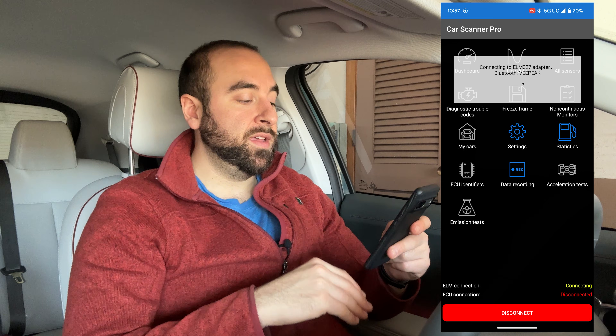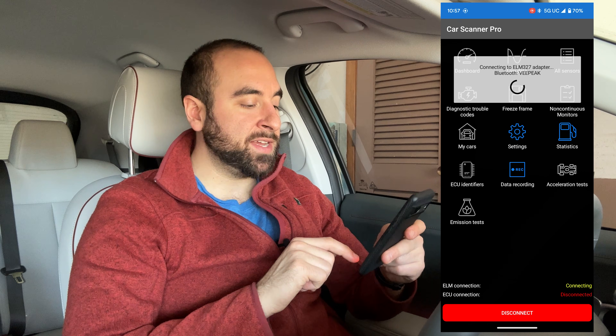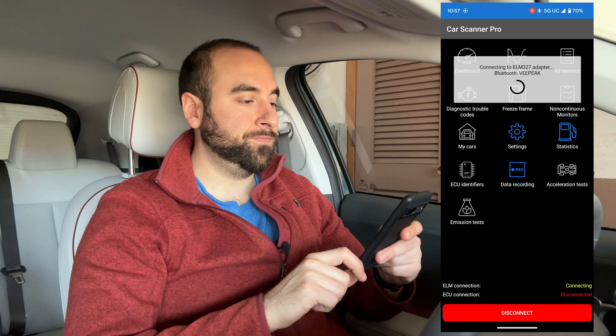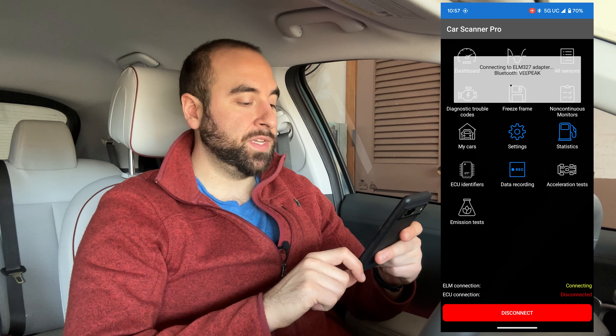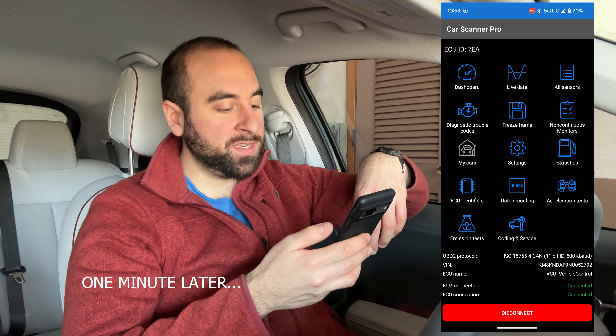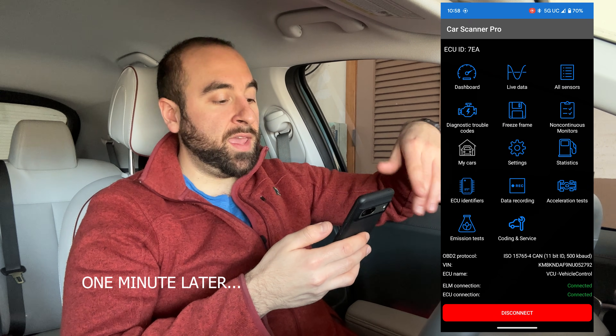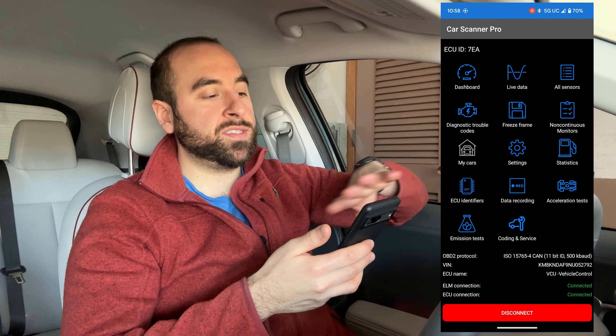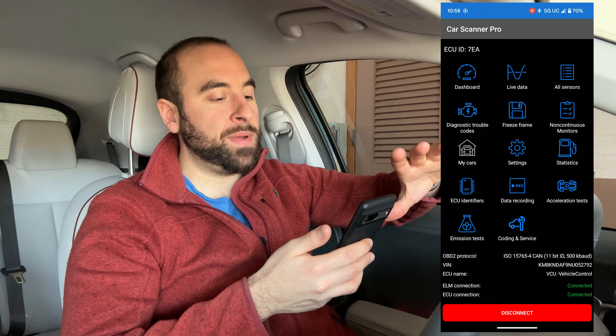Hit Next. You can see down below it says connecting to the ELM, and then it should connect to the ECU. It does take a few seconds. You can see down below: ELM connection connected, ECU connected. Now we can check out all the cool parameters of information in the car. This screen here is very powerful — there are all sorts of different things you can look at.